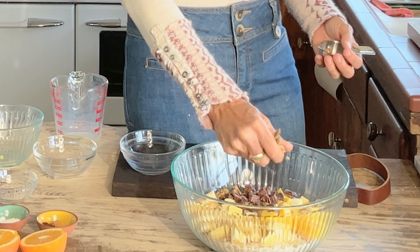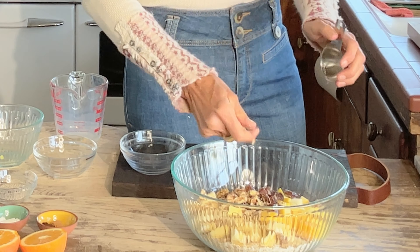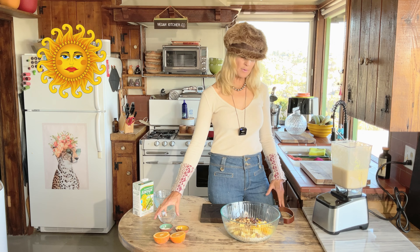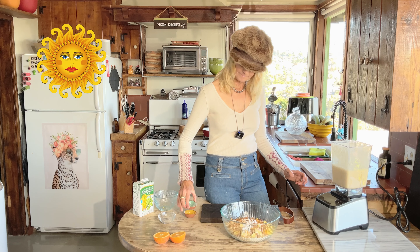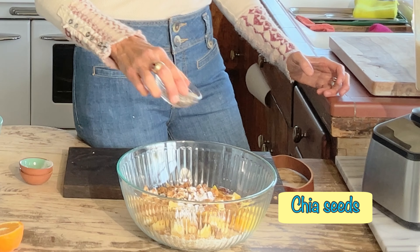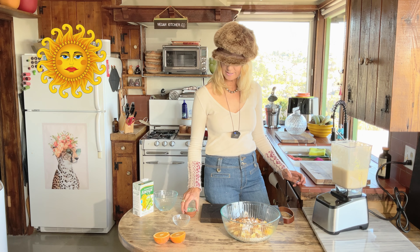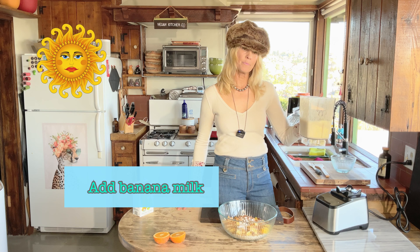I'm adding some walnuts — I like to break them up a little. Now I'm going to add some cinnamon and cloves, mostly cinnamon with about a quarter teaspoon of cloves because I love cloves. Then baking powder and chia seeds.